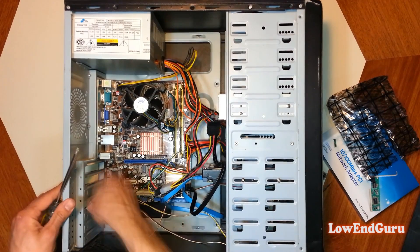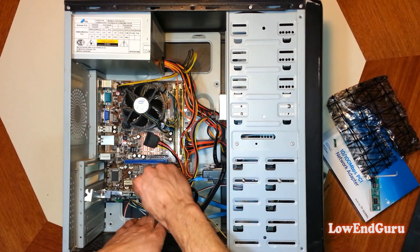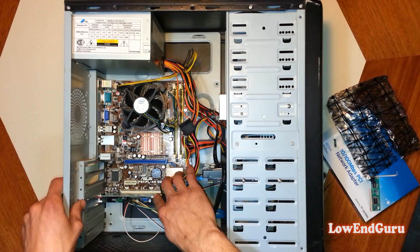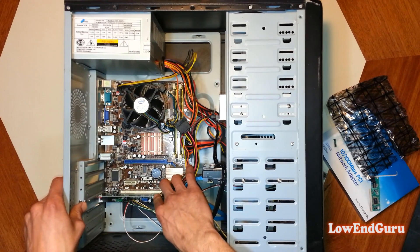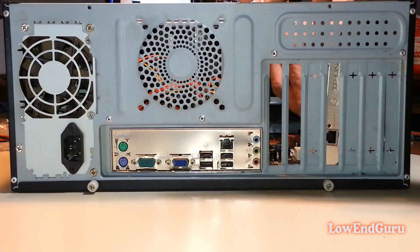Remove the back side cover. Make sure the card is in the correct orientation and that there are no cables or other elements that may be obstructing the slot. Push gently and firmly until the connector is fully inserted in the expansion slot.